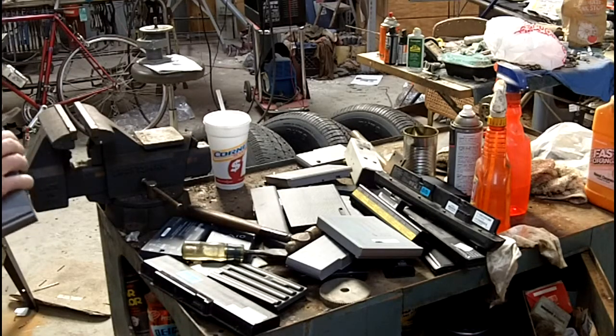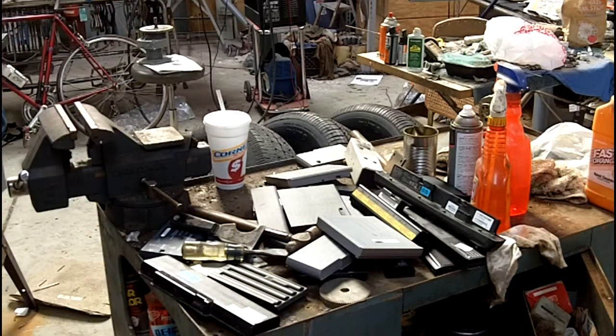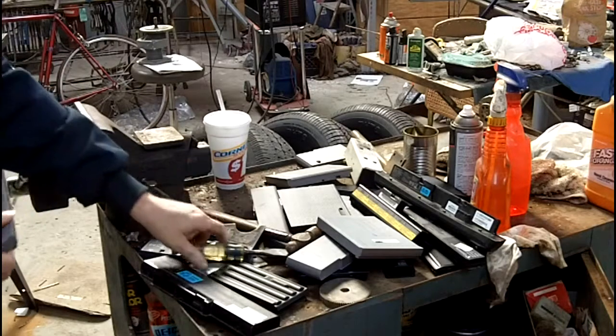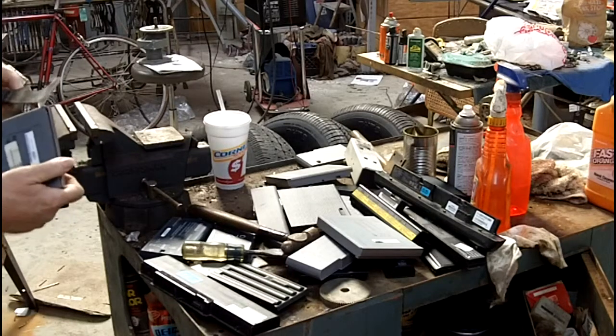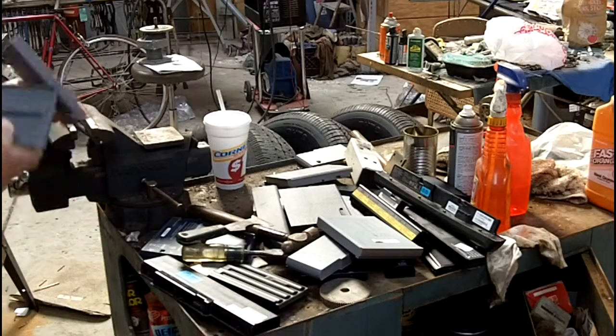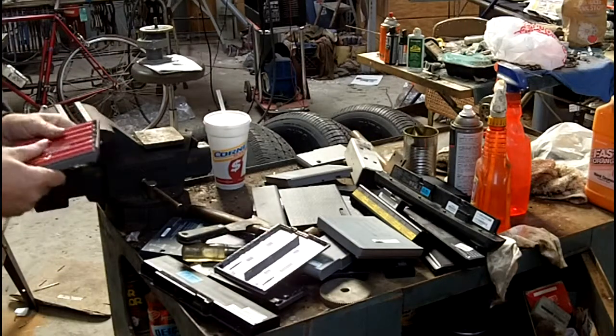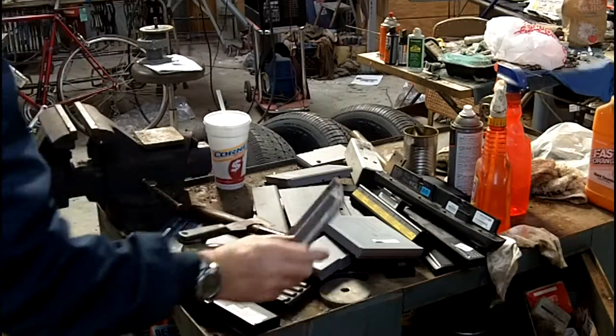That's good enough. And there they are. They're not too bad to get opened up.